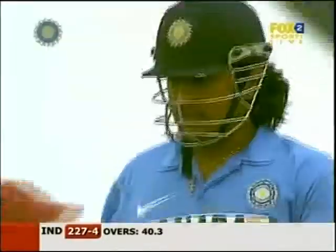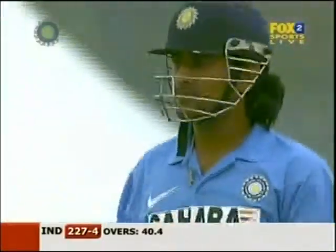That's exactly the same delivery, just a little bit late on it. The ball stays down, it's thundered into the stumps of Dhoni. And so that brings an end to his knock.